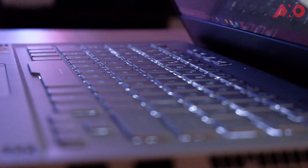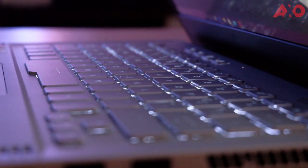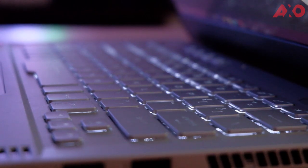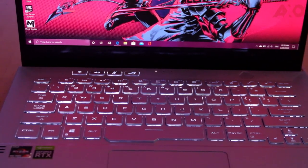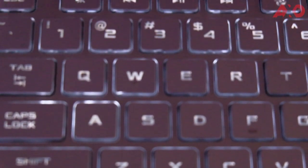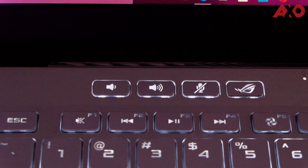The ROG Zephyrus G14's keyboard might be one of the best laptop keyboards I've ever used. Everything is done right, from the keystroke travel distance and the key size to the layout and position. Typing and gaming on the G14's keyboard is an absolute pleasure, no matter if you're at home or out and about. ASUS made more space for the arrow cluster to not be squished, and for the extra function keys to move upwards.